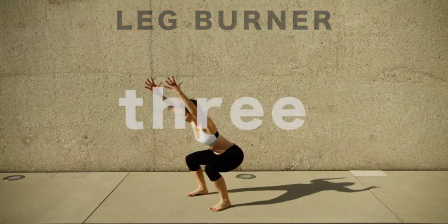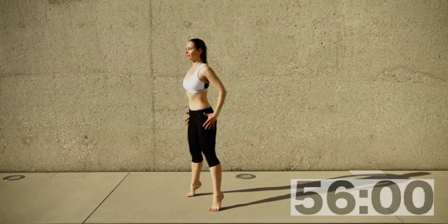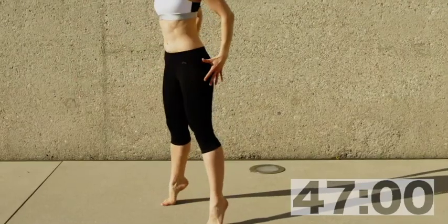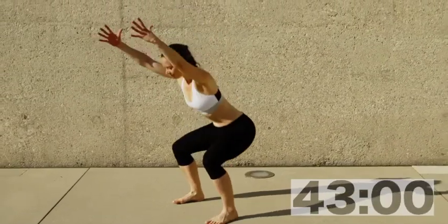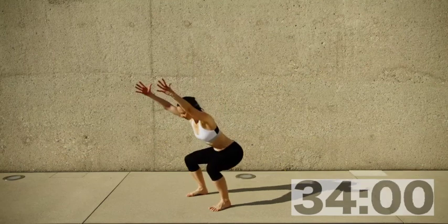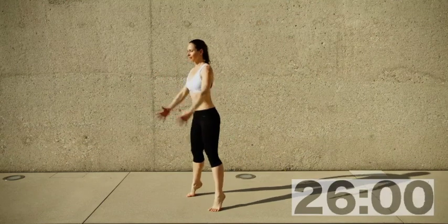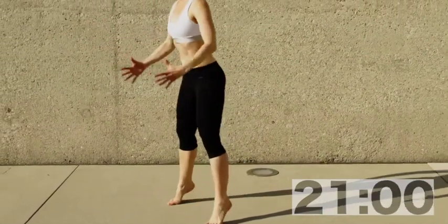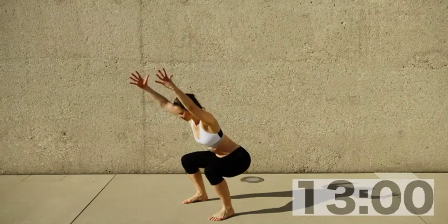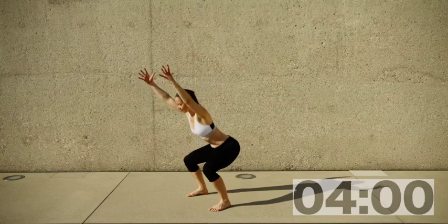We're starting with a squat and raise on toes — 60 seconds to get those legs burning. Squat low, pushing your hips backwards and down, then reach all the way up into standing and bring your weight onto the balls of your feet. This is the intermediate version moving towards the squat jump. If the lifting is too much, just squat and lengthen — bring your arms overhead in elongation, which works your shoulders and upper back while keeping your chest open.